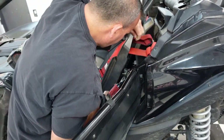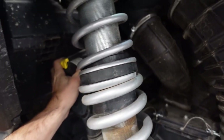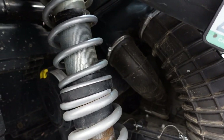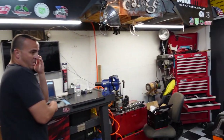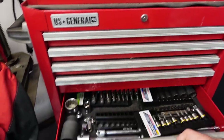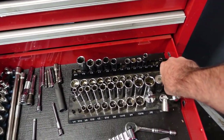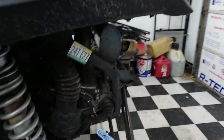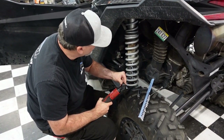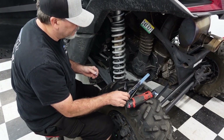We're taking the bolts off that hold the airbox to the car, which lets it loose. Then we've got to get in there and take some hoses loose. We grab the tools we need and go pull some hoses off. I didn't do any of this the first time — Danny did it — so I don't quite remember the process.